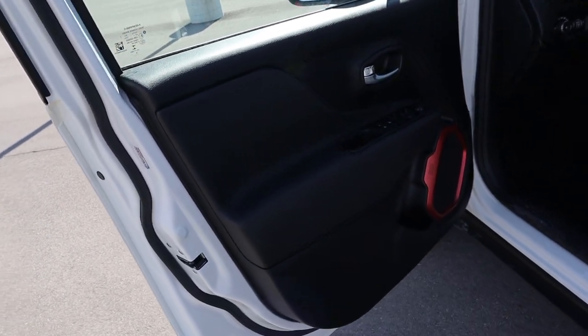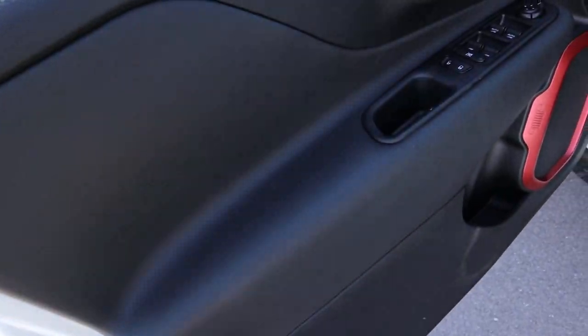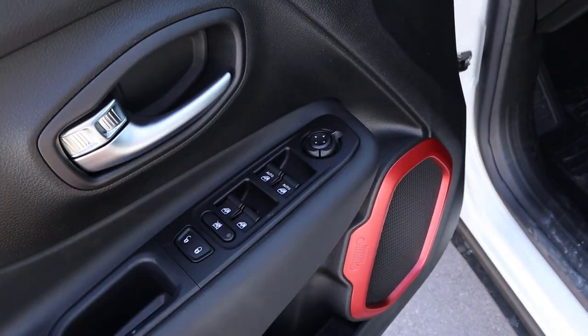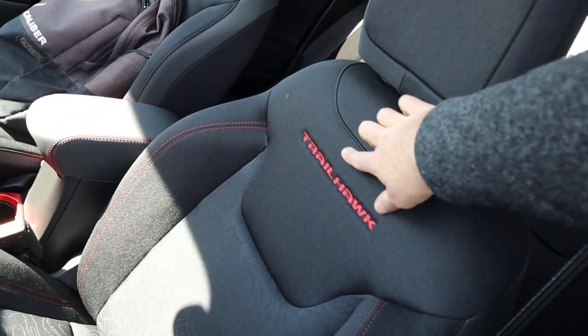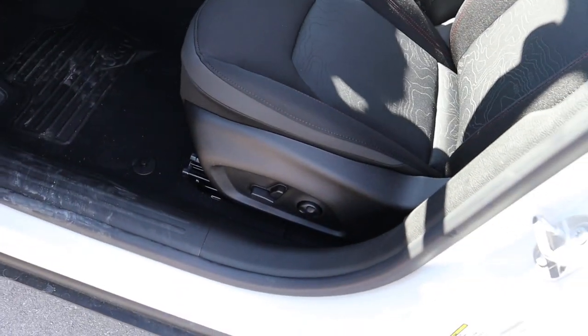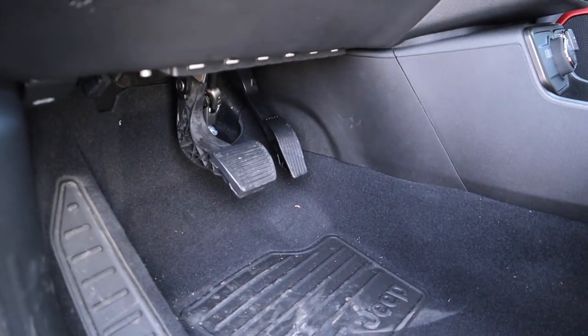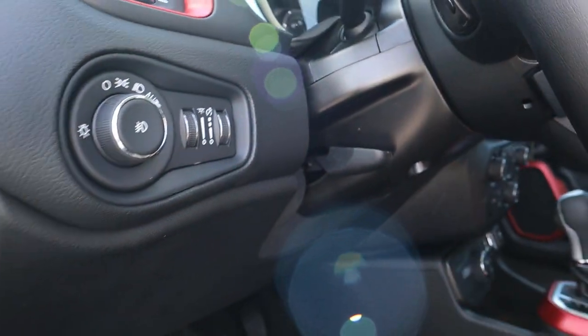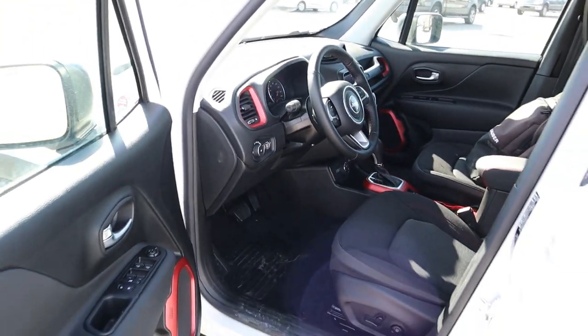On the front door panel you've got soft-touch material throughout, red accenting around the speaker, window controls, and mirror adjustment. The front seats are all cloth, with 'Trailhawk' across the seat and the trail pattern with red stitching. The seats are power adjustable. The steering wheel is manually adjustable.